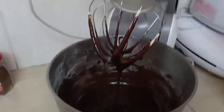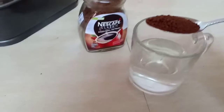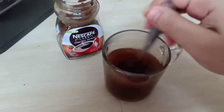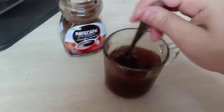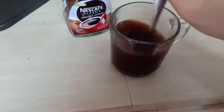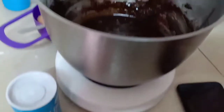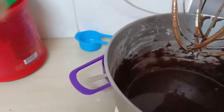So guys, this is what your mixture should be looking like. Then I'm going to add coffee — this is hot water, I'm putting like a teaspoon of Nescafé. You can use any coffee you like. After mixing, I'm going to put it inside my bowl where all the other ingredients are, then continue mixing until I like the consistency.